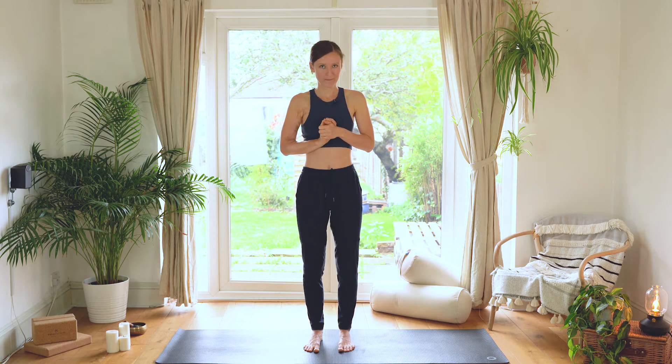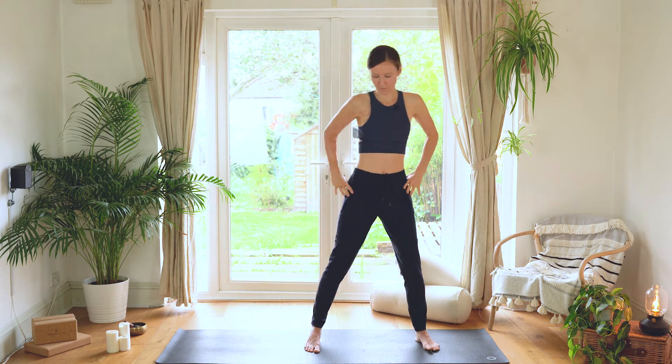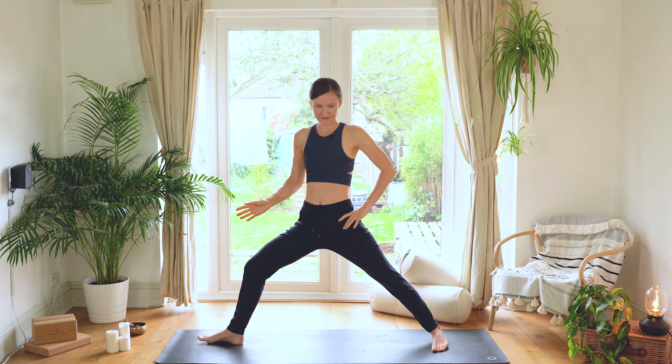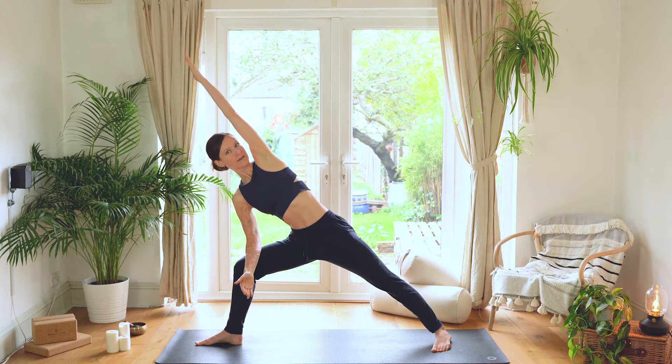Let's start from Samastitihi in the middle of the mat, and we're just going to take the legs wide to start our position. For Warrior B, what we want to do is turn the right foot out 90 degrees so it's facing the back of the mat, and then just slightly turn in the back foot to about 5 degrees. If you know the pose Parsvakonasana, it's the same for this pose.